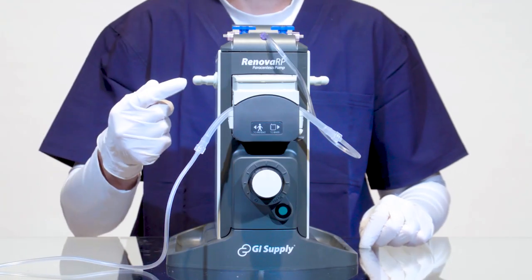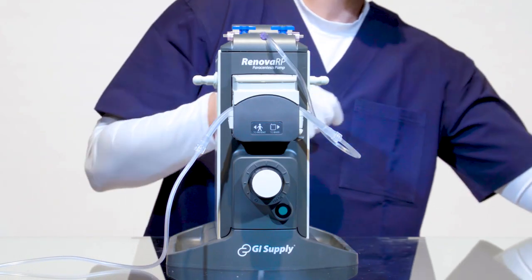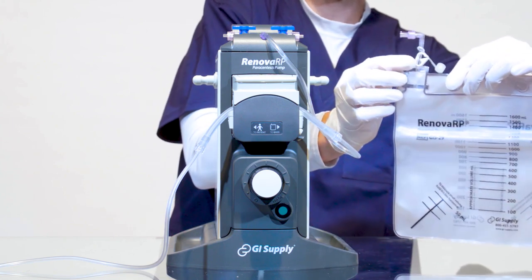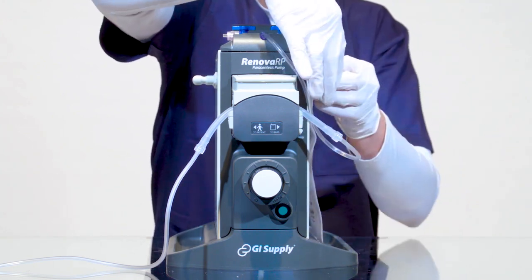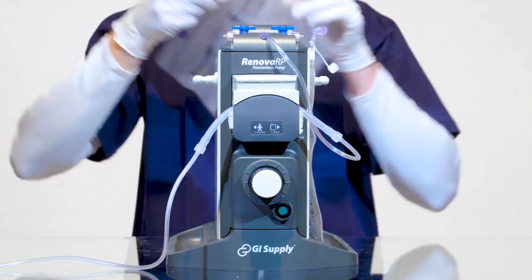With the tubing properly in place, we can hang and attach a drainage bag on either side of the pump. Confirm the white pinch clamp on each bag is in the open position and then hang the bags using the posts on the side of the pump.